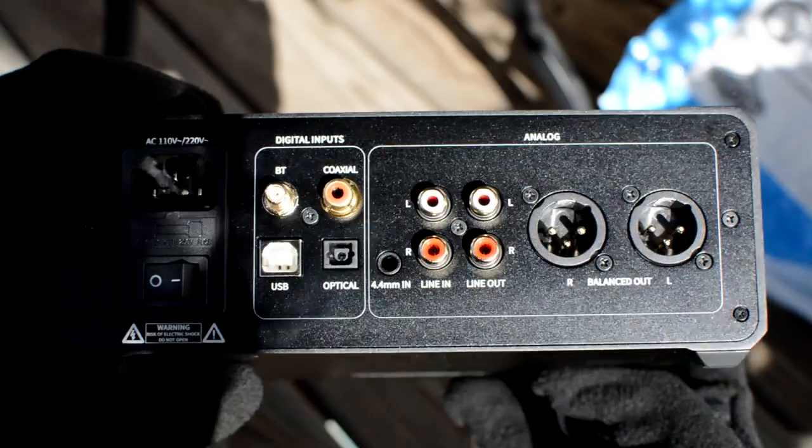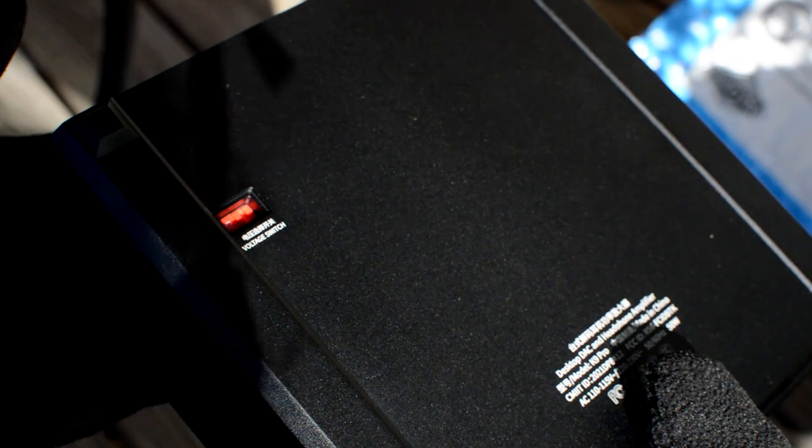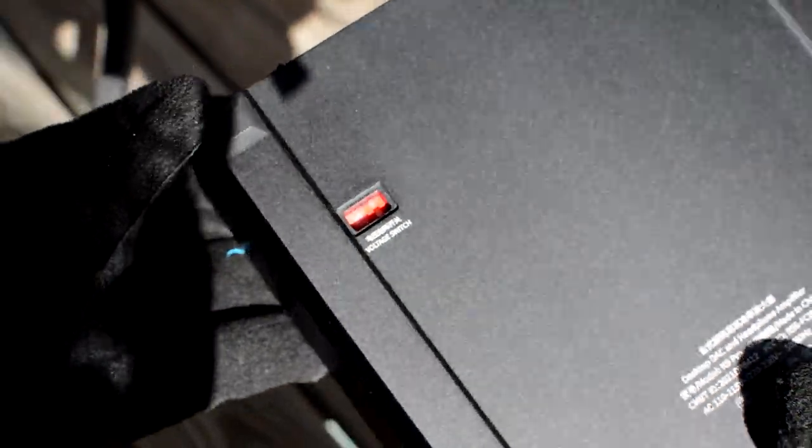Before you get too excited, flip the unit upside down and check the voltage input, making sure that it matches the country you live in.